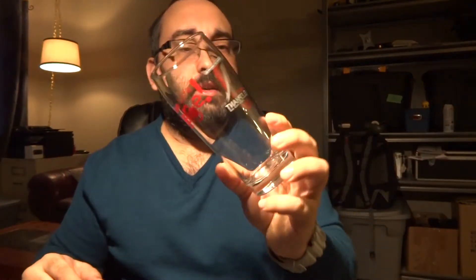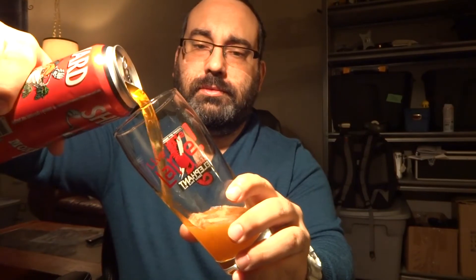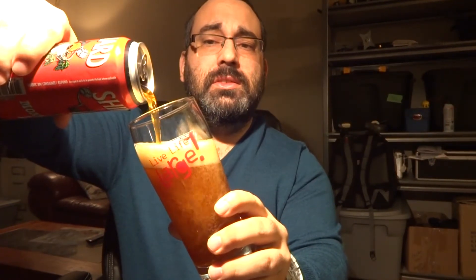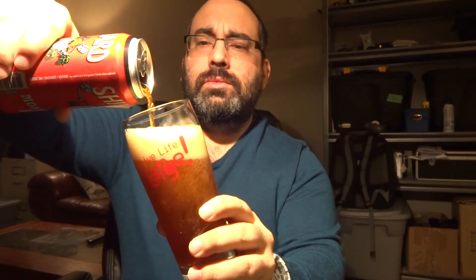We have the dead elephant glass — it's nice, yes, very nice, make a sexy time. Live life large. Oh, I can smell citrus hops from here — grapefruit! I'm surprised, and the beer is orange.